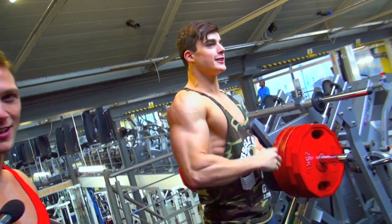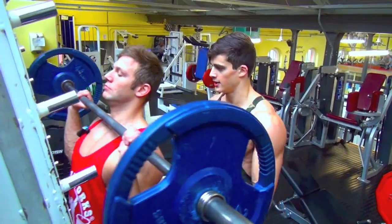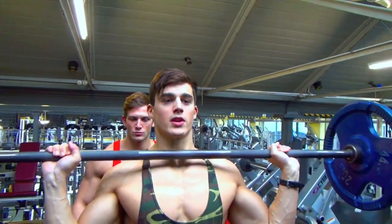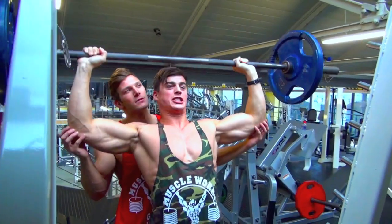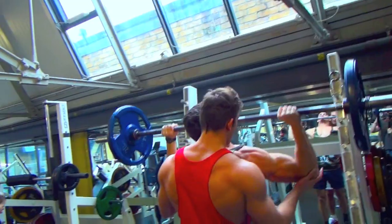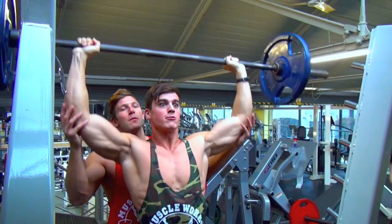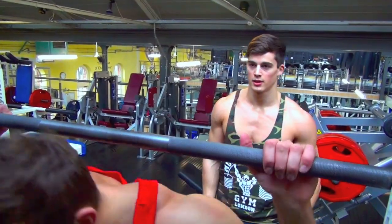Here you go guys, come on. After we've done all the compounds, we're going to move to some definition stuff. I'm sure Diego's going to love it. It's going to be fun. That's good, buddy. Two more — up, come on, up, come on, up. I love doing shoulders, that's why I gotta make a short jump.